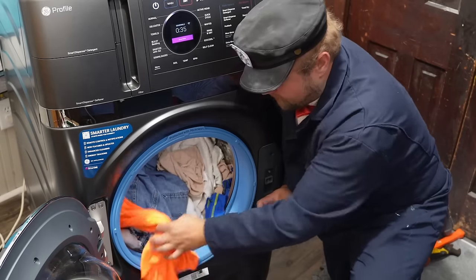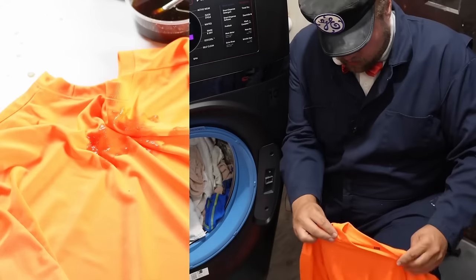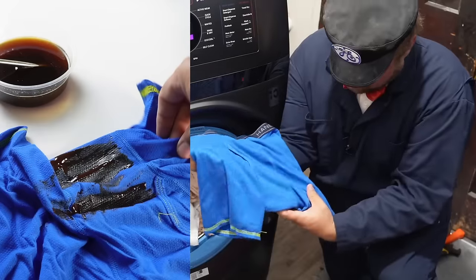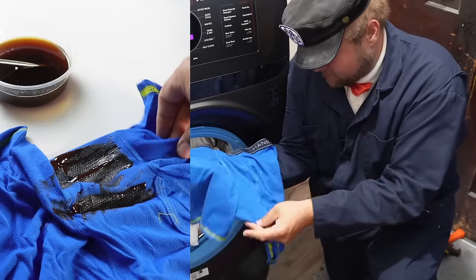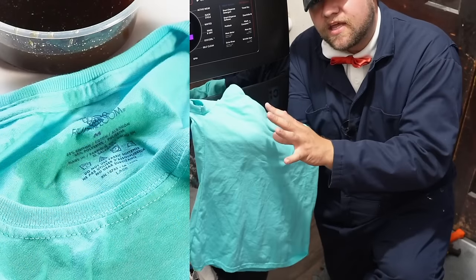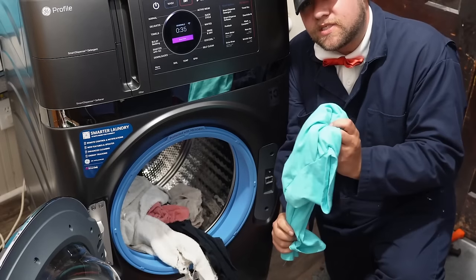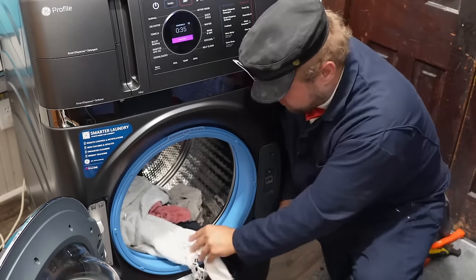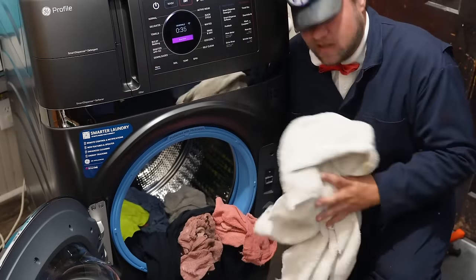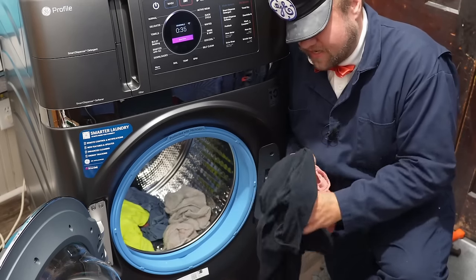Now let's look at the actual clothes and see what happened with cleanliness. The shorts with the Taco Bell accident — you cannot tell it suffered from a little late-night Taco Bell. Another perfect one. Some of these lighter garments like the t-shirts are absolutely perfectly dry. The shirts are perfect at the two-hour mark. The towels have a little bit of moistness left — they're very heavy and could have gone just a little bit longer. But if you were using a lighter load with no towels or nothing super heavy, they would be perfect.